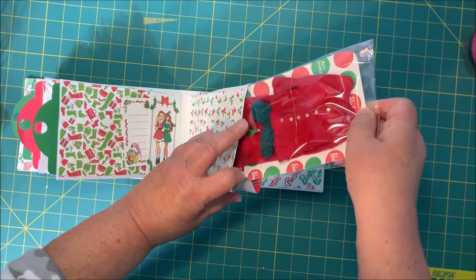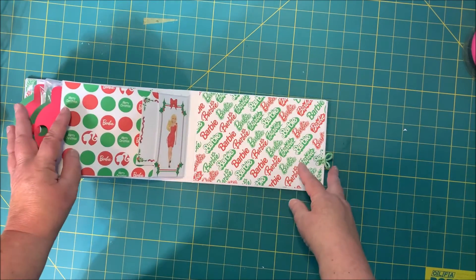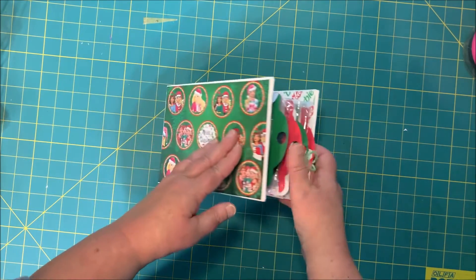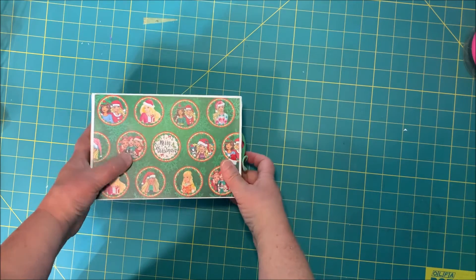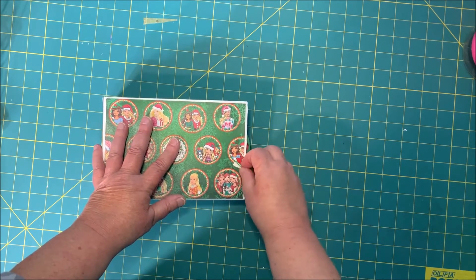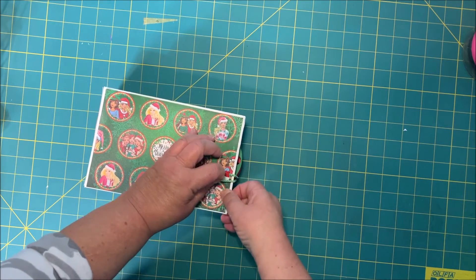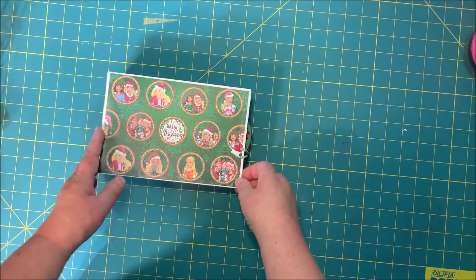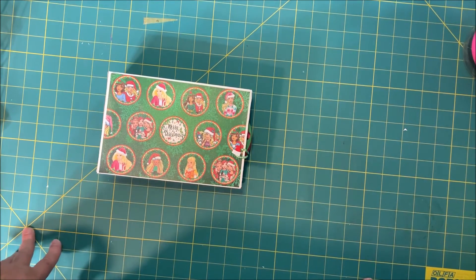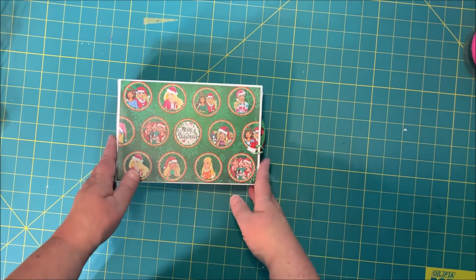I hope you take the time to do this tutorial, especially if you have a little one — a niece, a daughter, or a friend's daughter. This book can be used for other things too. For a woman it could be a spa book; for a little boy it could be a book with those collector cards. It can be adapted for other things, but it's a really sweet little project that makes a really nice little gift.